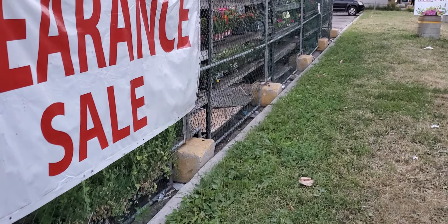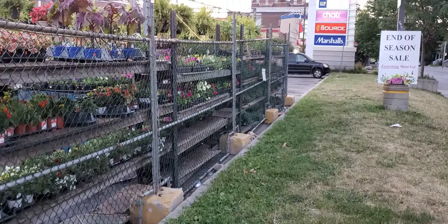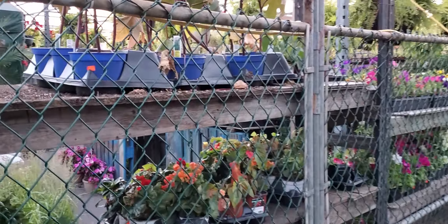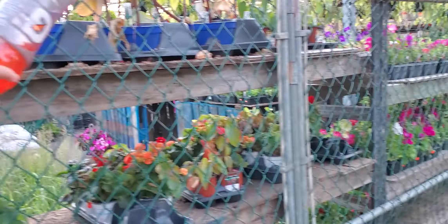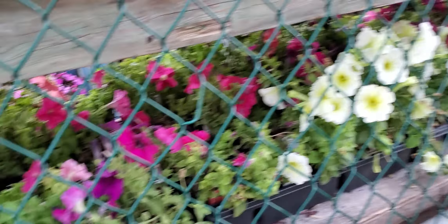All right, this is just a quick stabilization test. I'm walking — check out the flowers. Quick stabilization test on the new camera. Look at that, nice flowers.